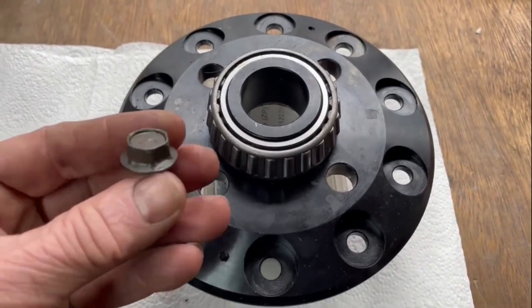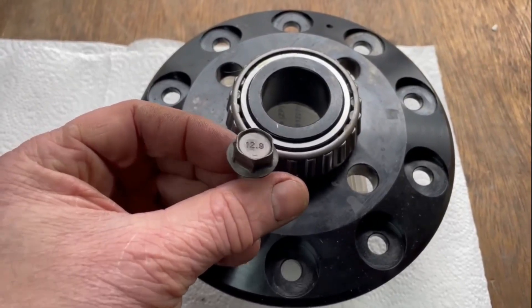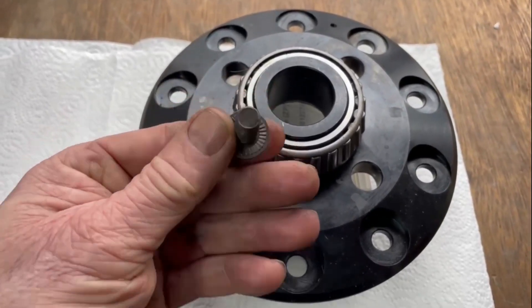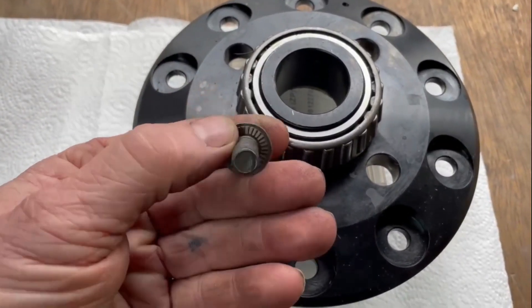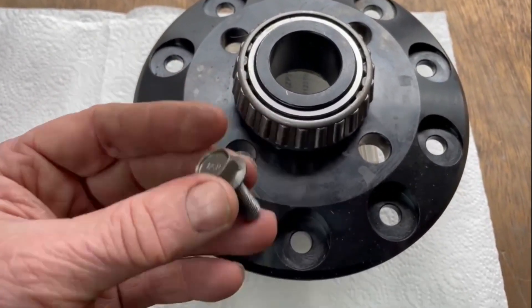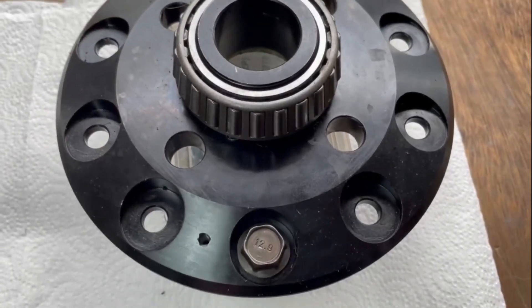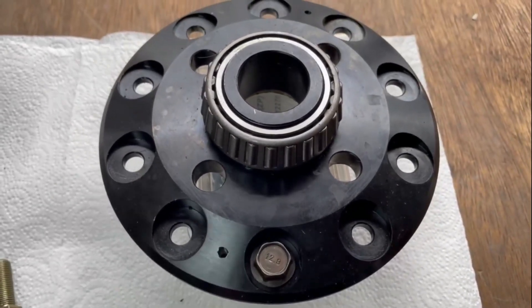Our normal bolt that we'd fit is this one, and you can see on it it has 12.9 - that's the grade. It has a serrated head, it is a one-use bolt, it is expensive. You don't need a washer because of the flanged head, and we would normally pop that in there and build a diff.